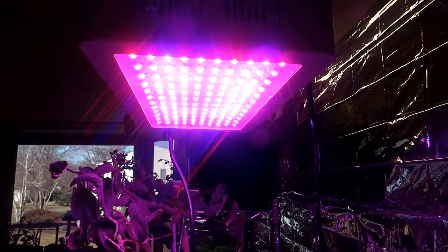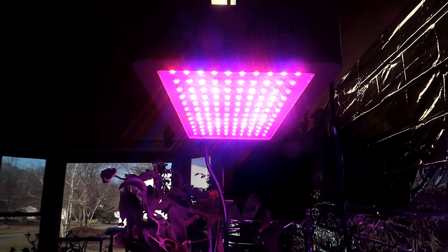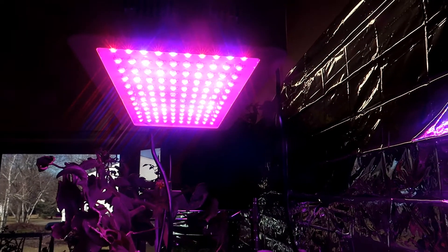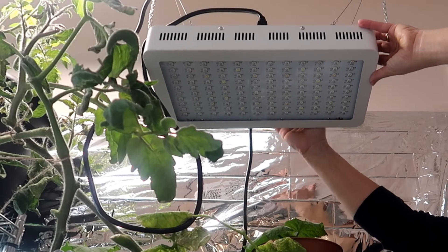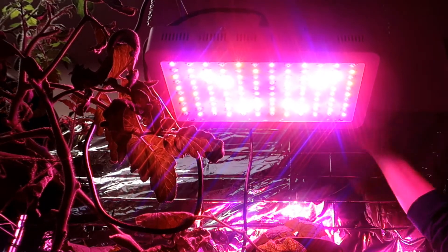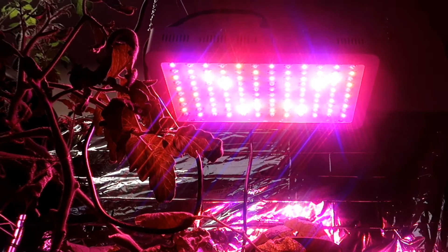With both lights on at the same time the light was very, very bright — in fact so bright my kids complained about the light since I have a grow area set up in the kitchen, which is a high traffic area of the house. I think if you're growing in the basement this light is a great light to use. The noise of the fan and the brightness of the light will not bother you unless you spend a lot of time in your basement.